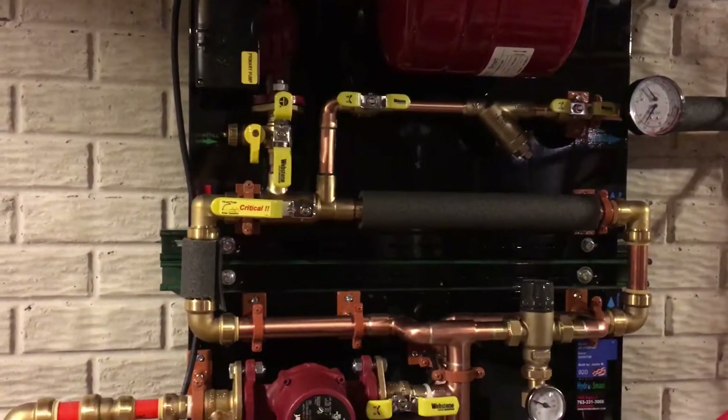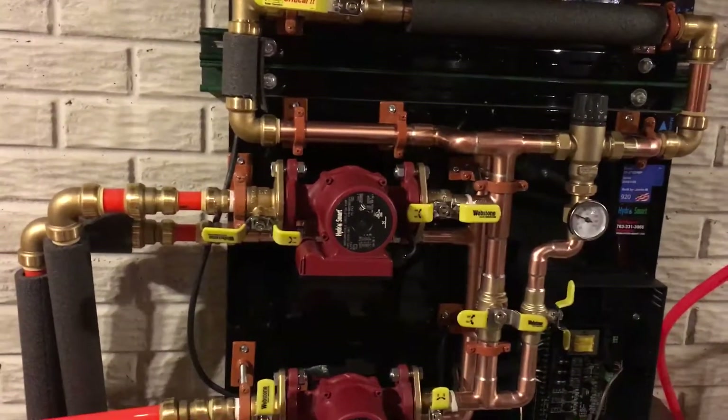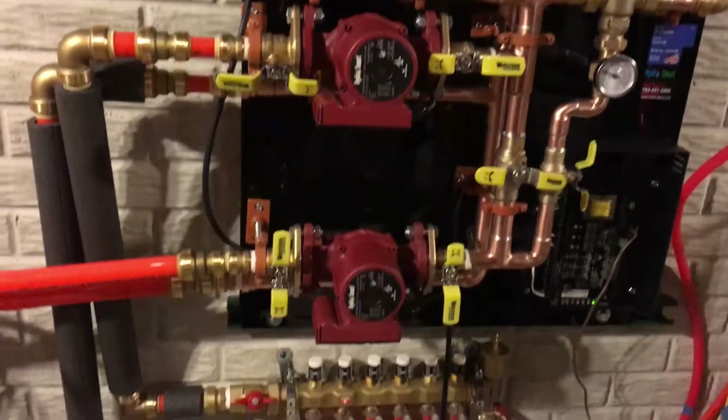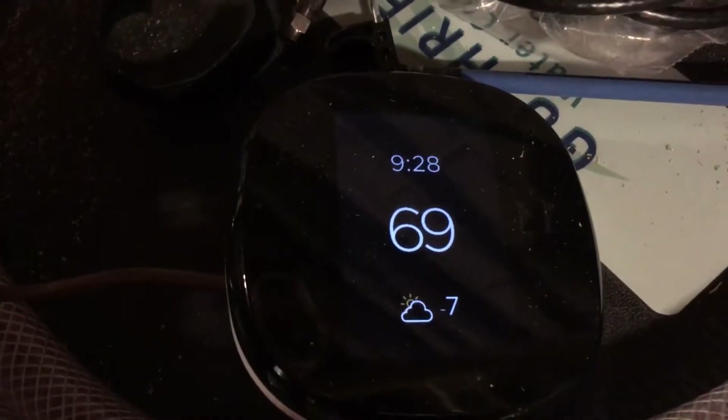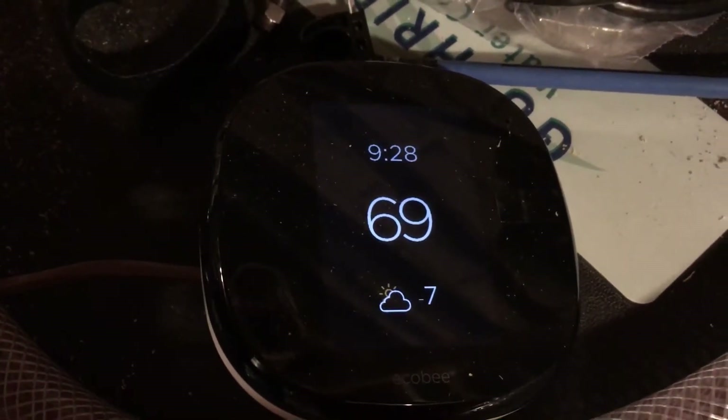You definitely notice a difference even without having that buffer of hot air in there — especially on the tile. Right now the temperature where I live is a whopping negative seven degrees Fahrenheit, so it is cold out.